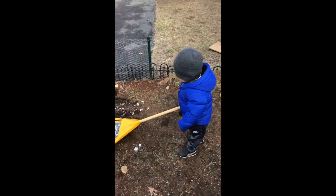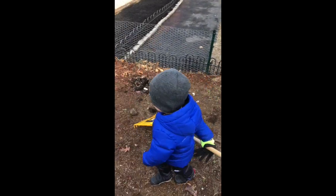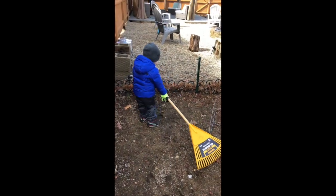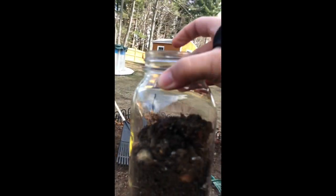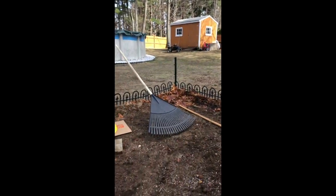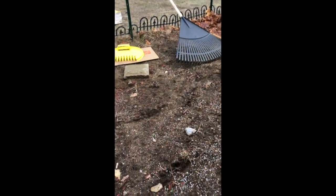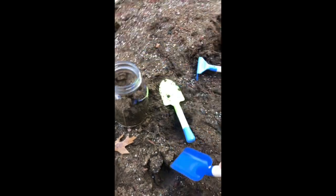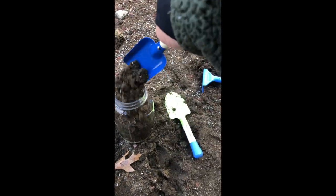I'd have a little pep talk with Jimmy, but turns out he left me. Anyway, here I am just collecting some soil. I got about this much, which I think is enough. We'll do one more scoop — maybe two more scoops.